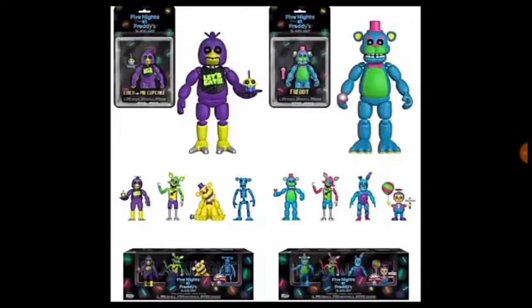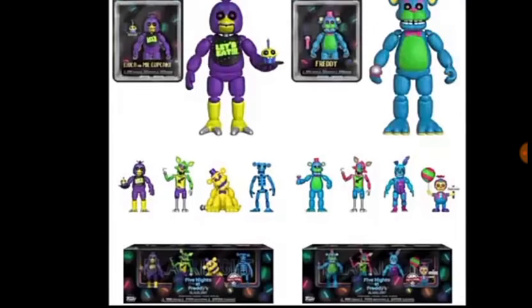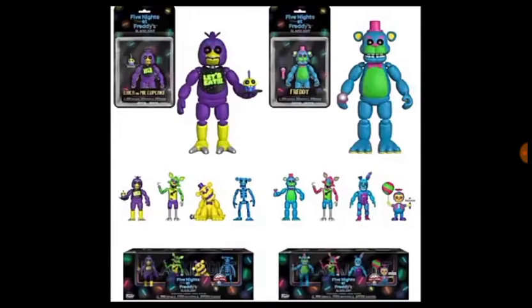Golden Freddy is a bit of a weird choice because they didn't really do much to him — they changed the eyes, inside his mouth, his bow tie, and his hat. Hopefully it still works with the little changes. I'm also noticing right here there's something at the bottom — there's writing on it, pretty sure it just says Blacklight.